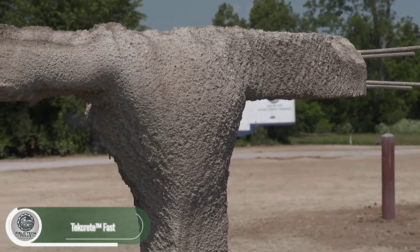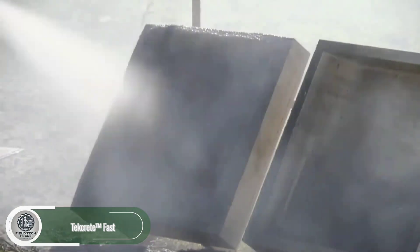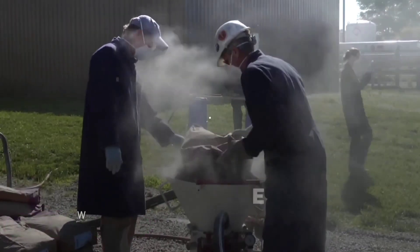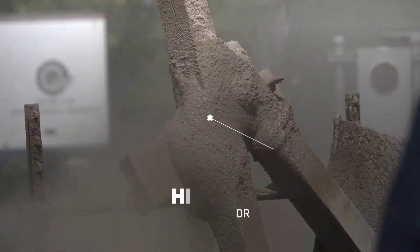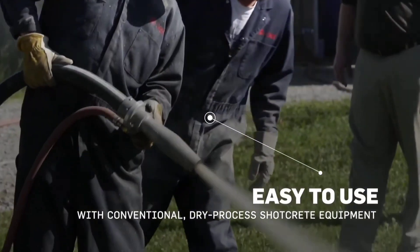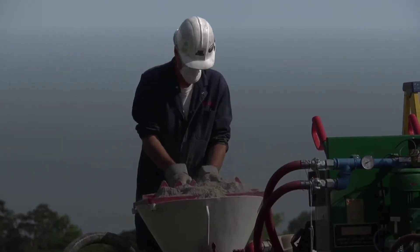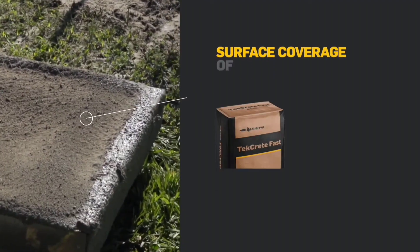Shotcrete is used everywhere from strengthening mines to repairing bridges, and it gets even better when it's as tough as Techcrete Fast. This type of shotcrete is reinforced with fiberglass and applied dry, allowing builders to achieve a thick layer in a single application. Techcrete Fast is well known for its strong bond to various materials, its ability to withstand harsh conditions, and its impressive compressive strength of 75 megapascals.